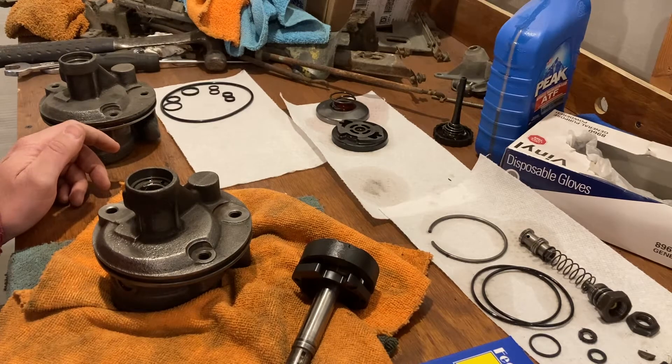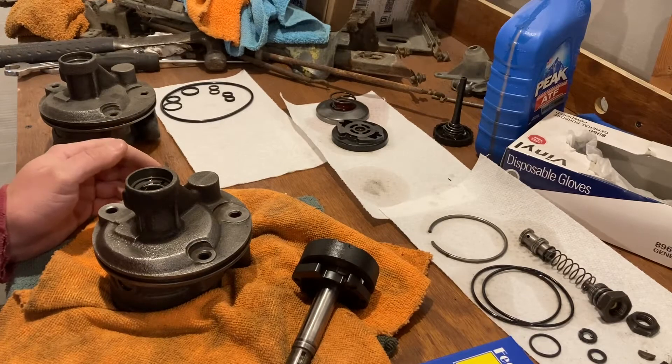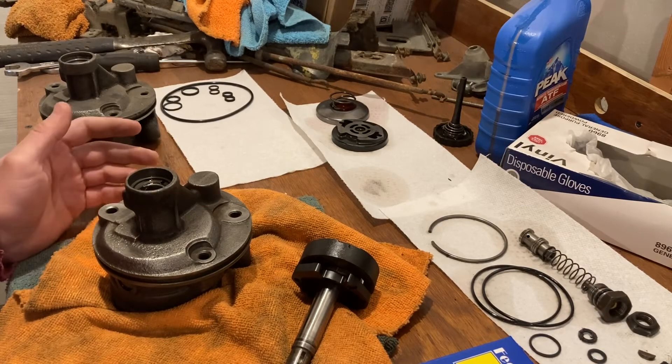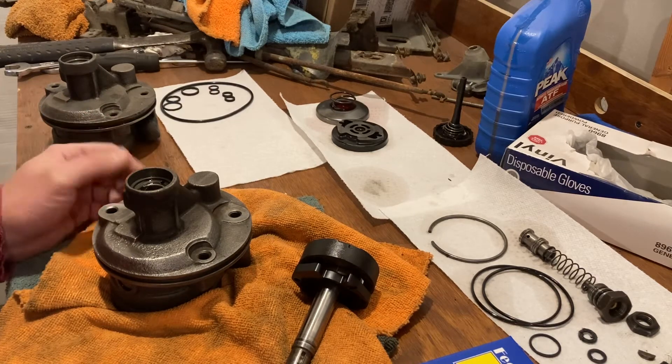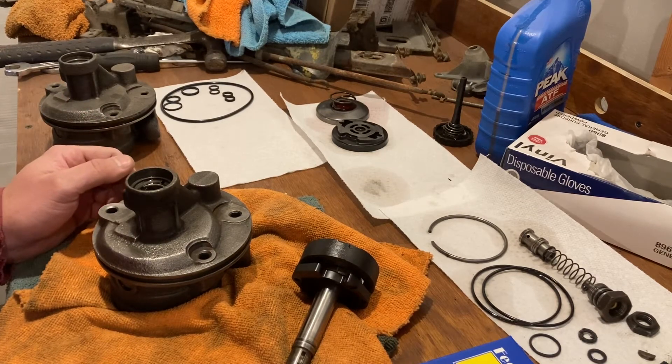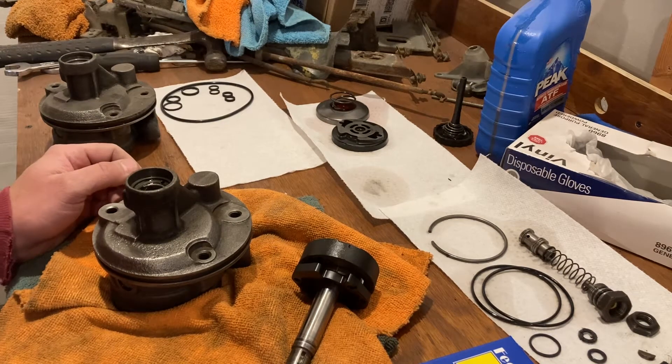It really confused me because I'm like, what are the chances that I pull these out of two different cars and they both happen to be really really old pumps — way older than the cars themselves? So it took me a while to figure this out.